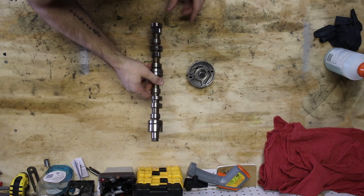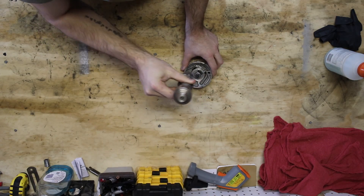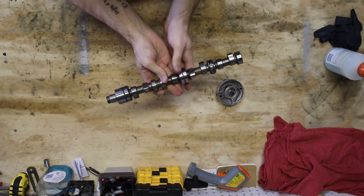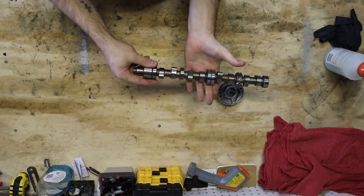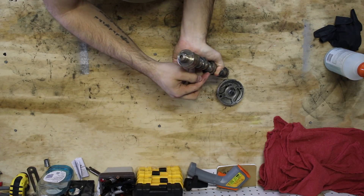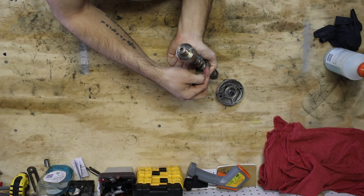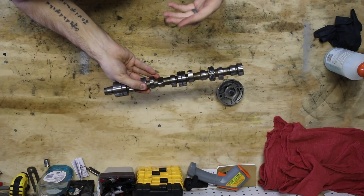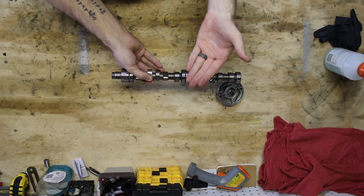The camshaft fits right on the end of this oil pump, and as this spins, the oil pump spins. The camshaft has all these different lobes on it and you can see they're different heights. The profile of a lobe is a smooth graduation up and then back down, and the smoother the graduation, the slower your lifters allow those valves to open and close.